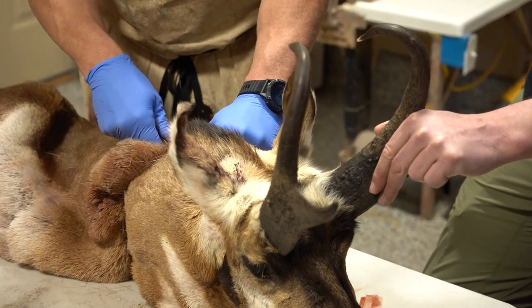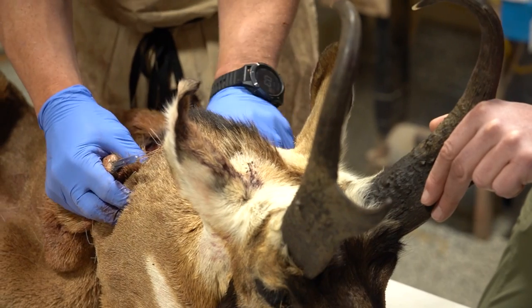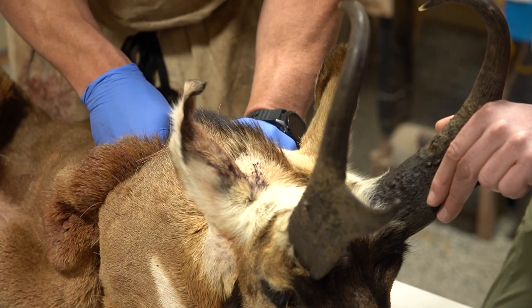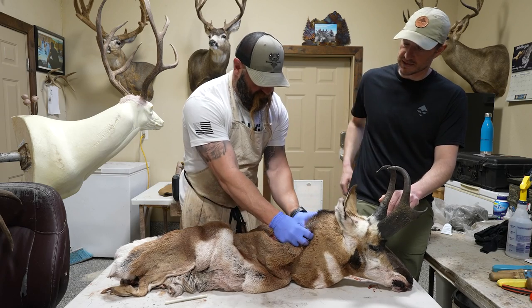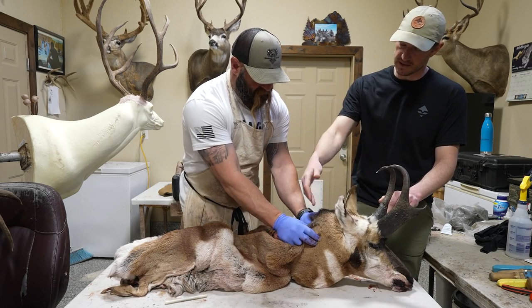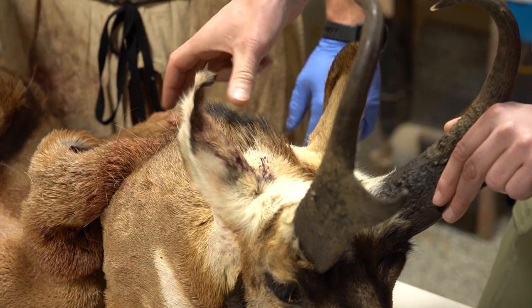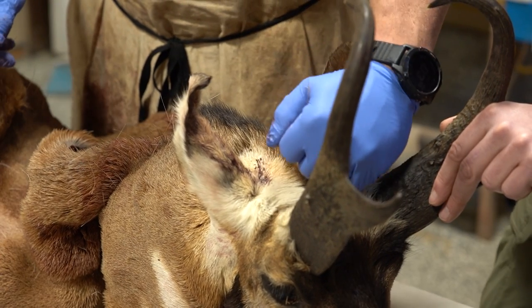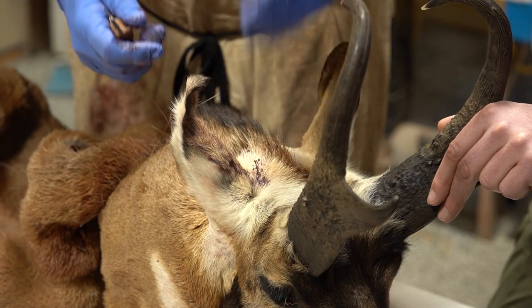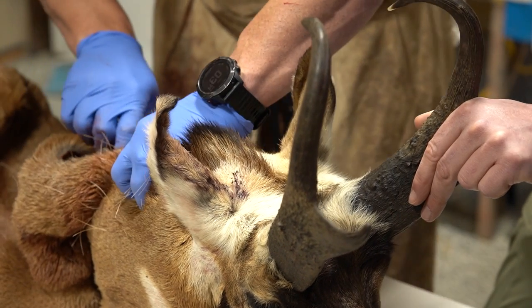I just specialize in deer but they're all the same thing, so it's not that big of a deal. How far up the back do you prefer when somebody brings a cape in? Would you prefer they leave the neck so you can do this part, or do you mind if they bring it all the way back to the horn? I would love it if they bring it all the way back to the horn, then pull it up and cut the skull off at that last vertebra.